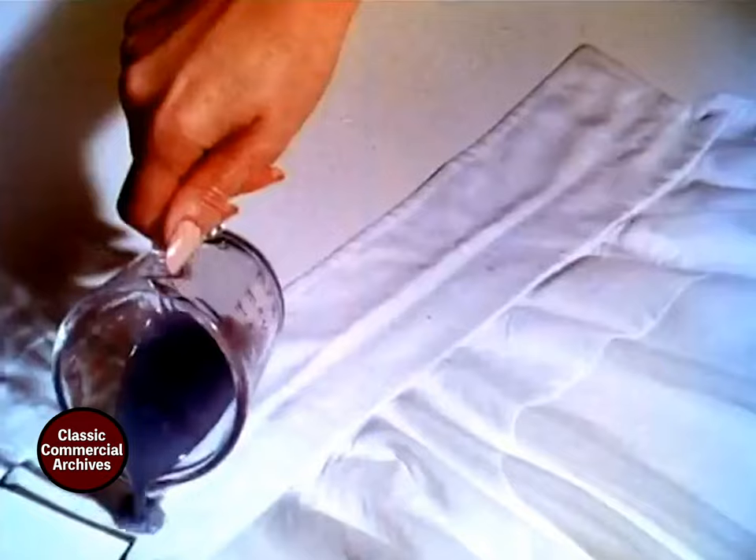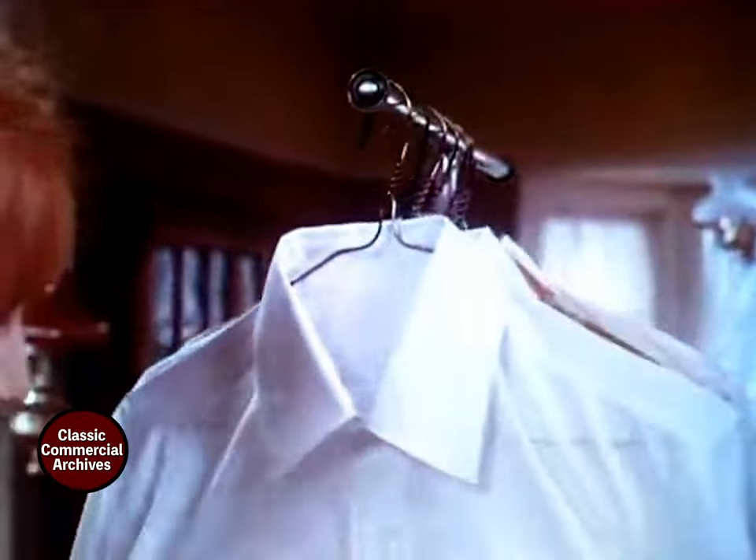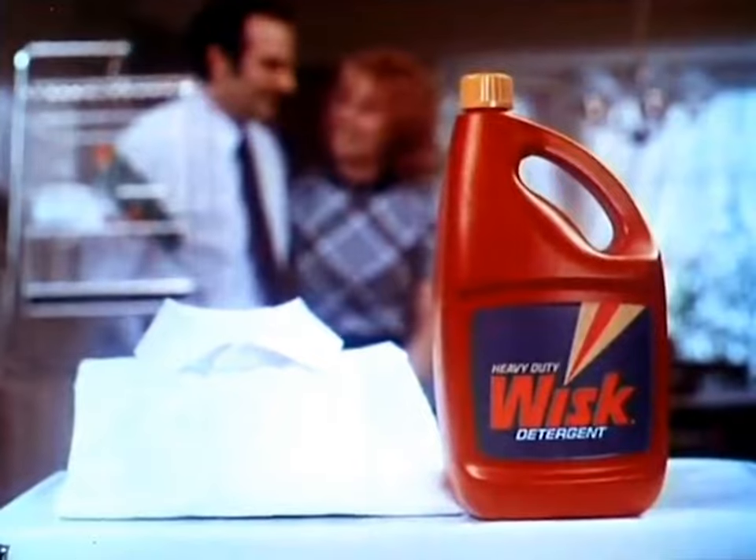Now try Whisk. Concentrated Whisk goes right on the dirt. Its unique formula sinks in and starts to clean before you start to wash. Gets even permanent press collars really clean. Whisk around the collar beats ring around the collar every time.